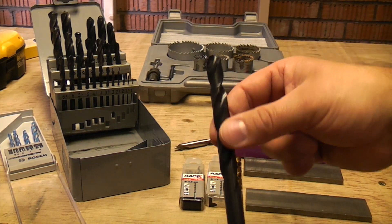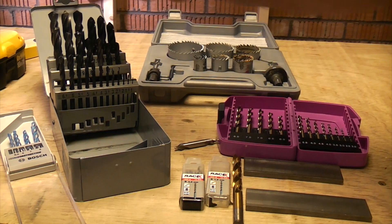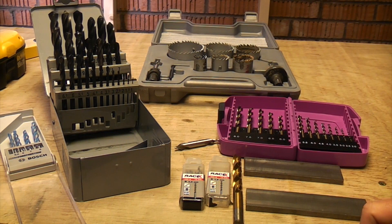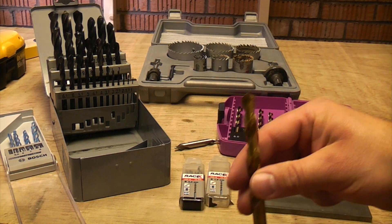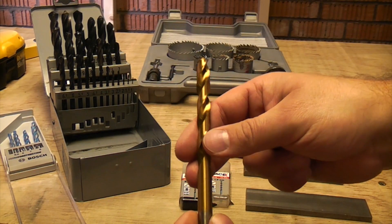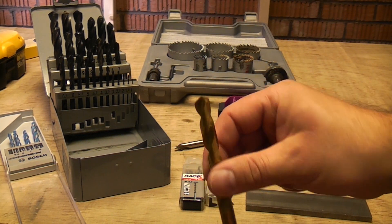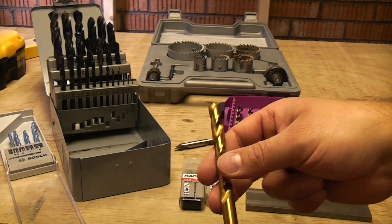That's a standard high speed steel bit which you can use on basically any metal, apart from iron or steel — it will struggle on iron and steel or be almost impossible to go through. This bit is just the same as those, only it's coated with titanium which is supposed to make them last a bit longer and cut more effectively.